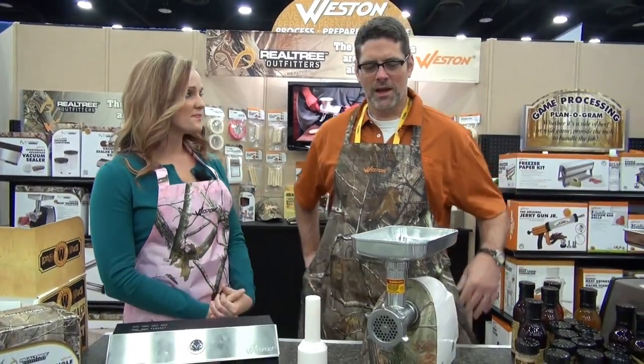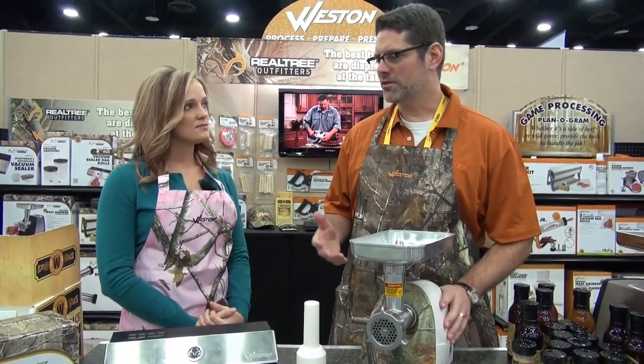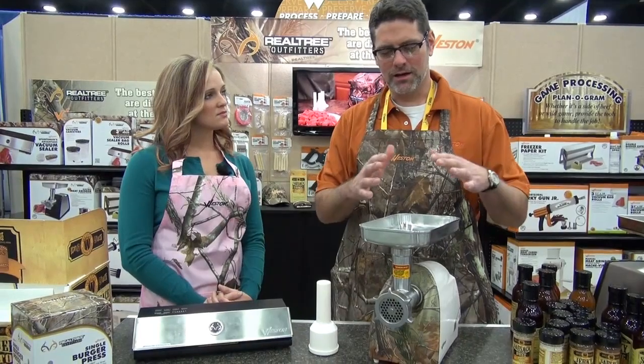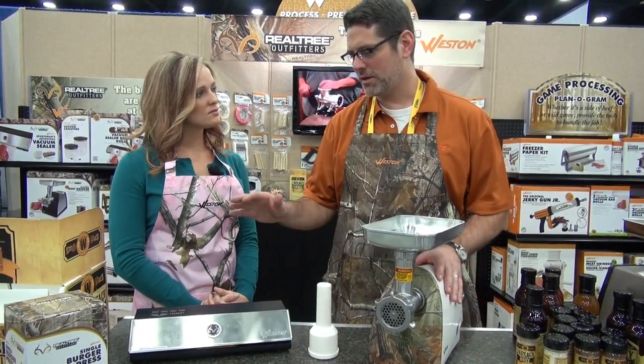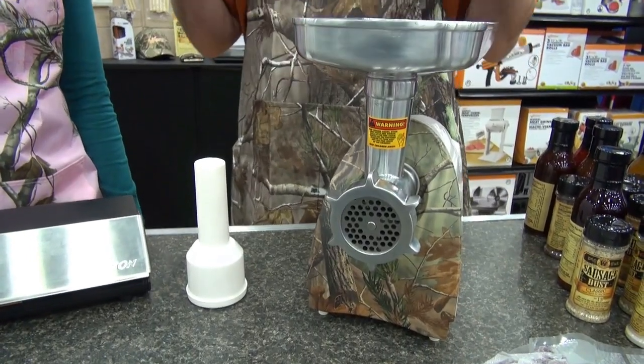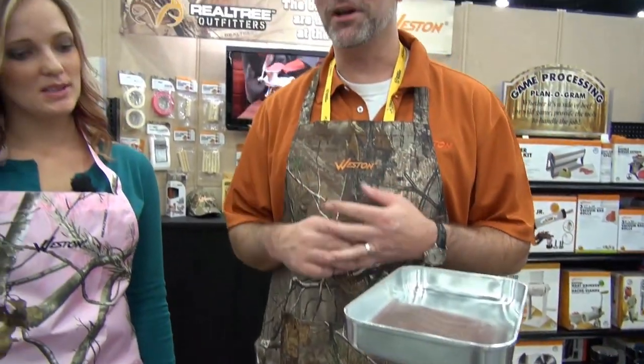I'm here with Mike Casper from Weston. Weston does some really cool food processing products with the Realtree brand, and Mike's going to tell us about products coming out in the European market this year. They're launching a nice set of products in Europe and signing on a couple of distributors. One is their number eight electric meat grinder and the other is their Realtree vacuum sealer. It's great for processing your own deer or whatever animal you go out and shoot, or just making fresh ground meat for burgers if you like them medium rare.